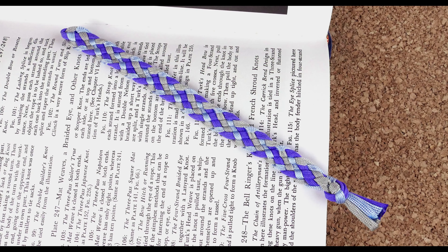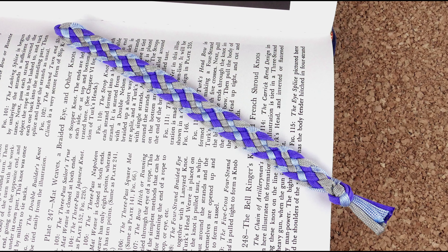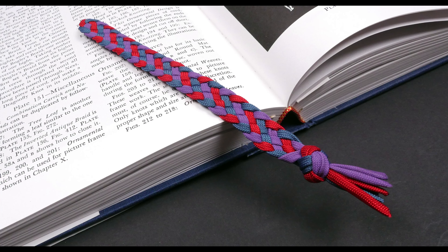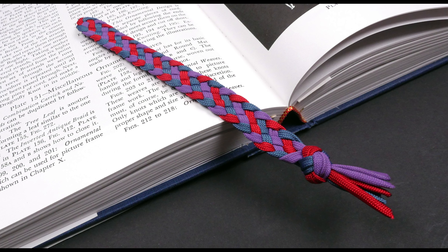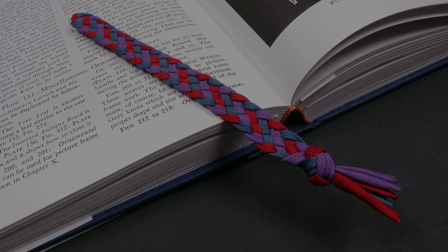So guys, this concludes our tutorial on the braided bookmark. I really like this project — it is simple, yet still decorative enough so that you can use it or gift it to a loved one, friend, or anyone else. Thank you for joining me and see ya next time.